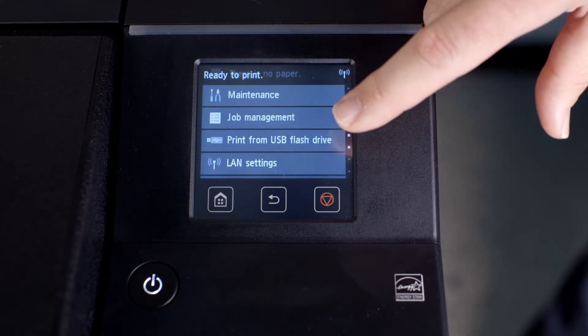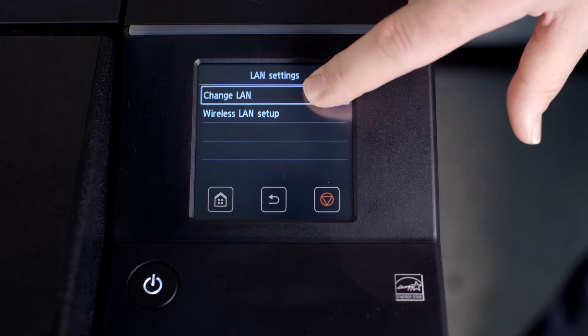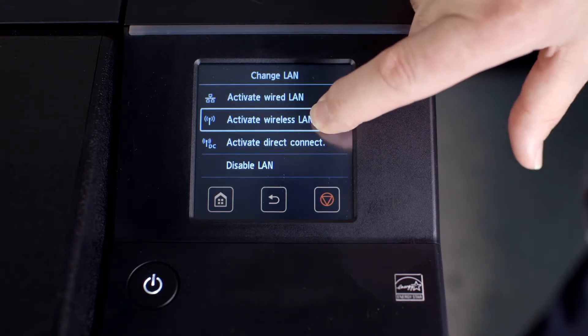scroll down to LAN Settings. Tap on Change LAN. Tap on Activate Wireless LAN.